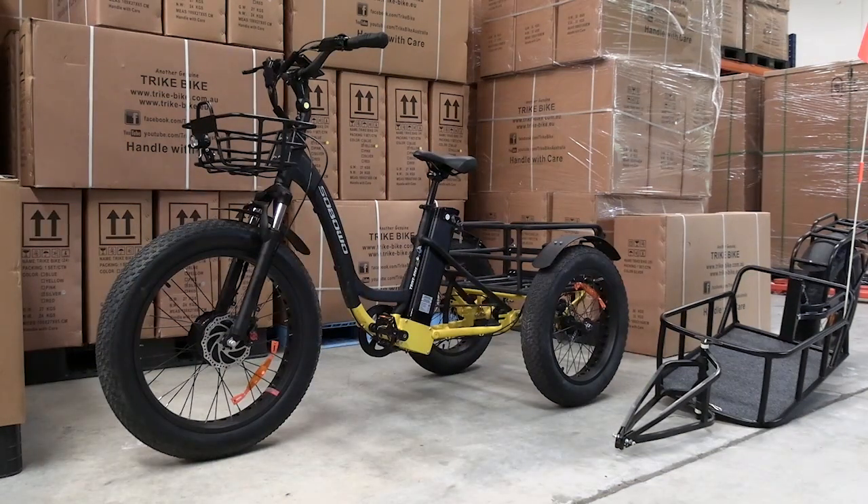Hello, this is Michael from Trike Bike and today's adventure is to test the range and endurance of the new Saboho tricycle with fat wheels. I've been looking forward to this, it's a great day to do it. The sun is out, the weather is fine and I've got a bit of an adventure to go on.